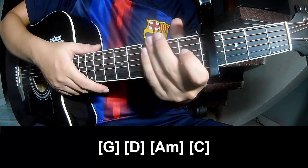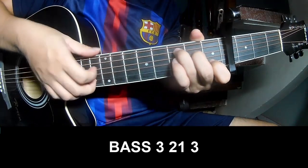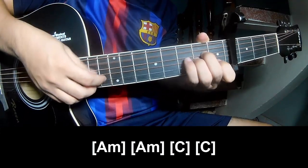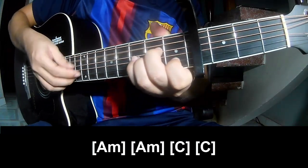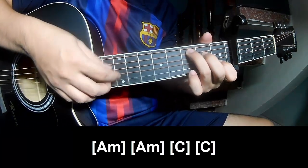And the hit system is the same way for trance. To the pre-chord and to play. And to play long: Am, Am, C, C.